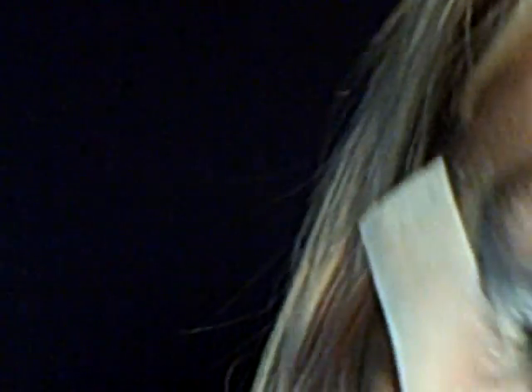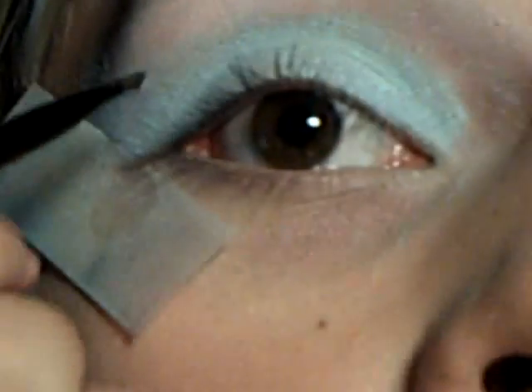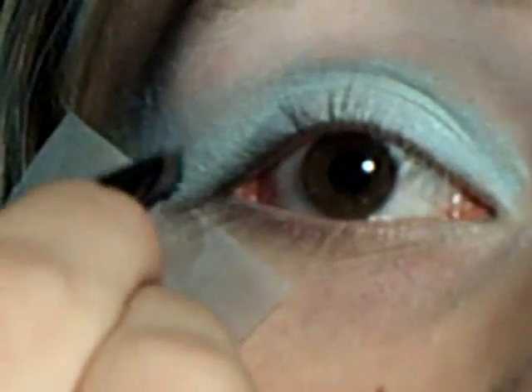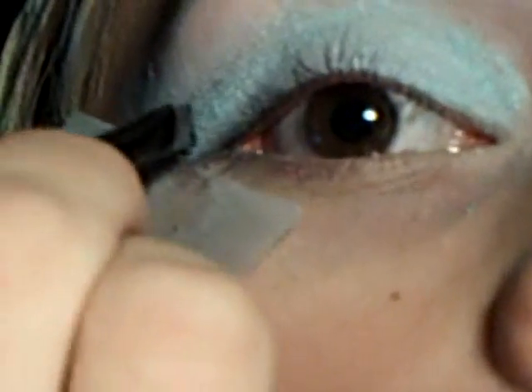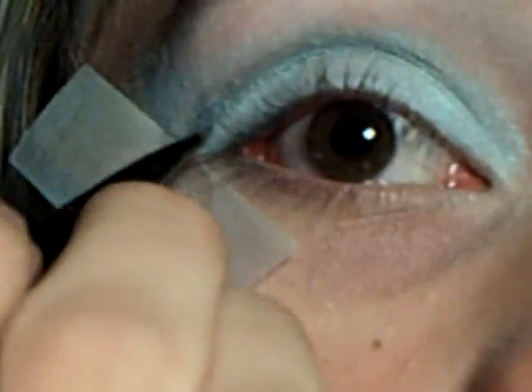Then take an angled liner brush and take the dark color. Again, pack that on because they don't really show up. Don't go exactly in your crease — just go a little bit away and work it into your crease and just draw a line. Then draw a V to connect it to your last line.